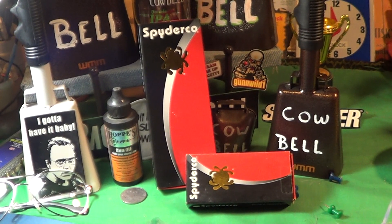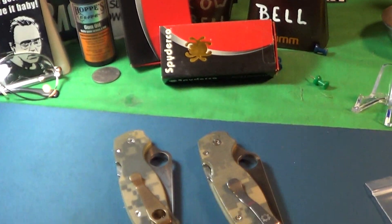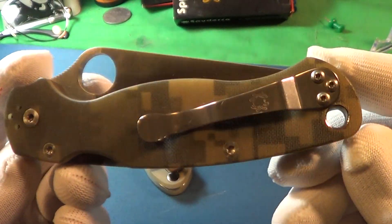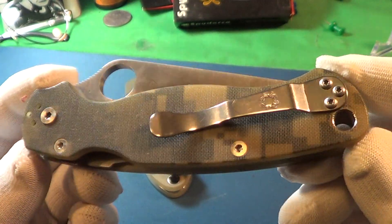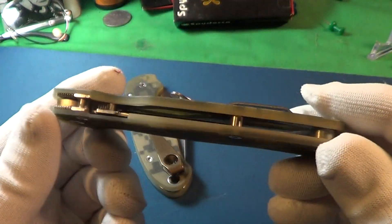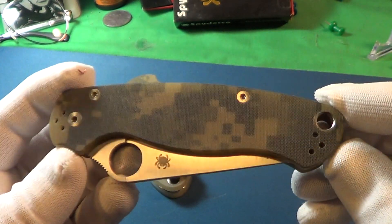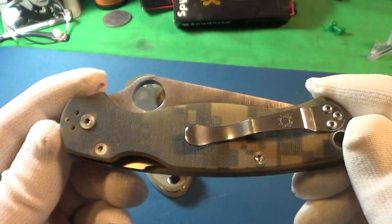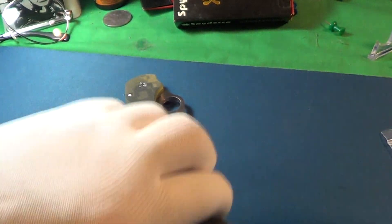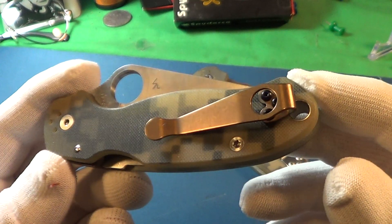I got a new piece of gear for one of my Spyderco knives — this is the Spyderco Paramilitary 2, and that is the clip that comes with it. It's adequate, not too stiff, and it is a four-way clip. The new one that came in is for the Spyderco Paramilitary 3.